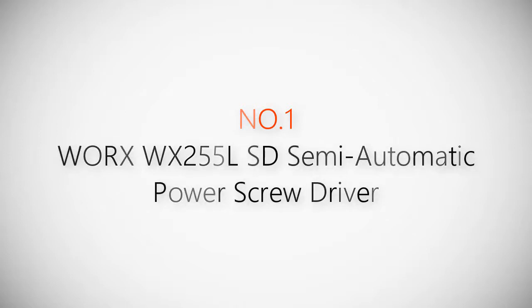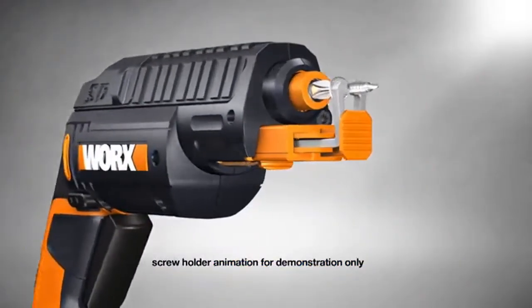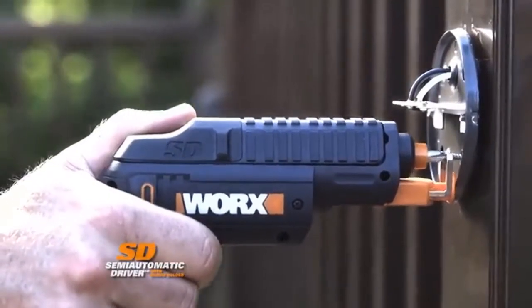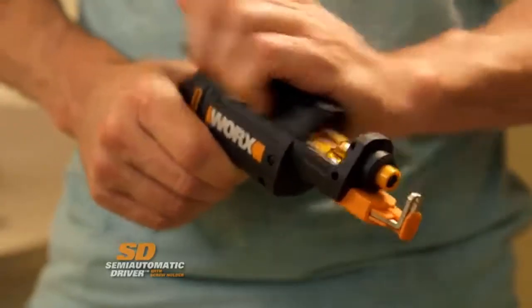Product number one: Worx WX255 LSD semi-automatic power screwdriver. Ordinary screwdrivers all have the same problem — you have to hold the screw. Not anymore. The Worx screwdriver with automatic screw holder holds the screws for you. Drive screws with one hand, even above your head or in hard-to-reach places.